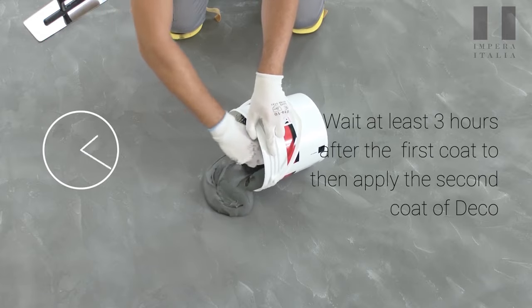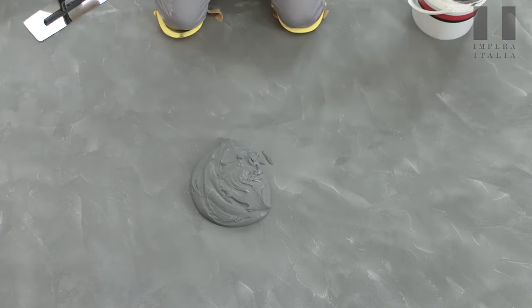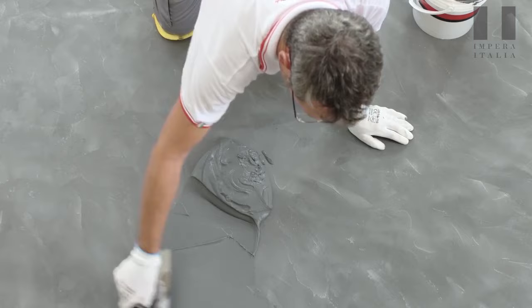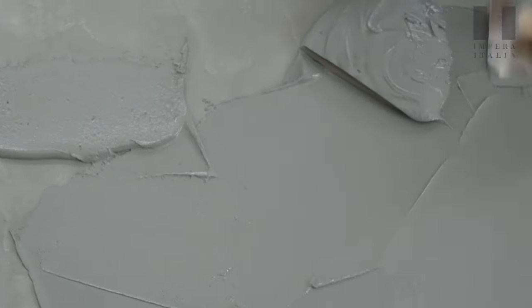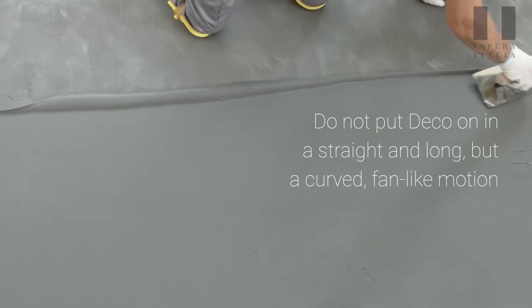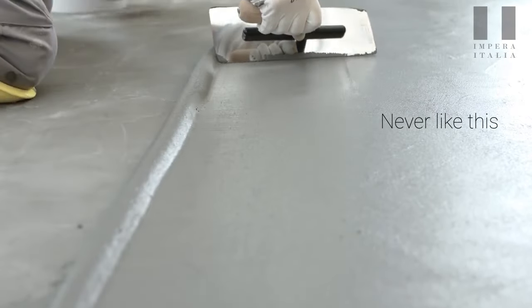Wait at least three hours after the first coat to then apply the second coat of deco. Do not put deco on in a straight and long motion, but in a curved fan-like motion. Never like this.